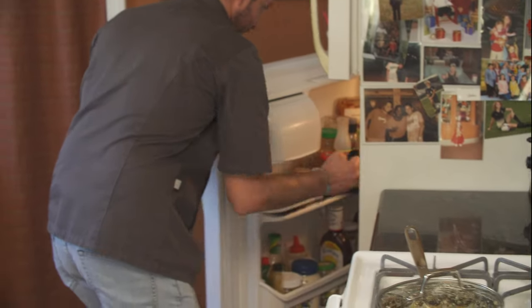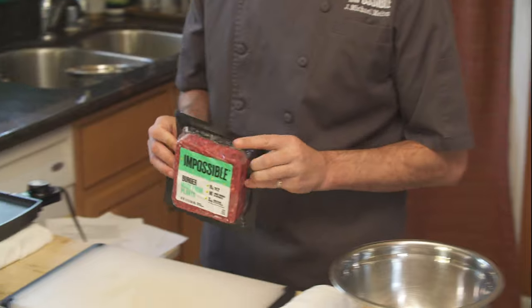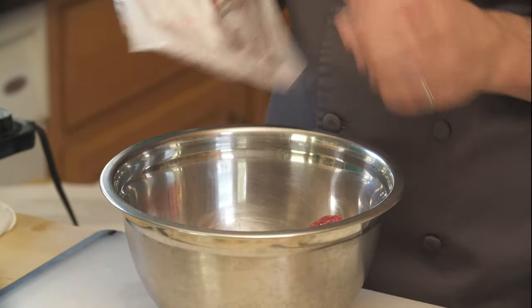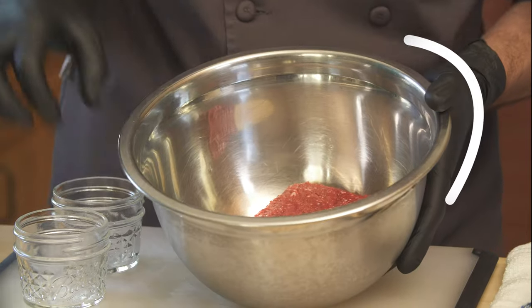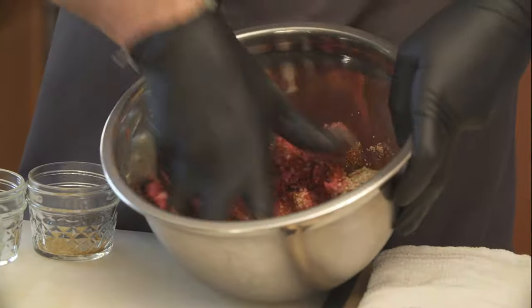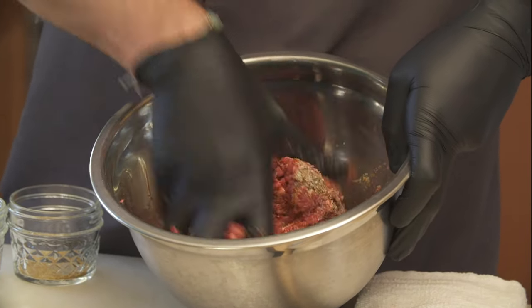Now I'm going to grab the Impossible out of the fridge — here's what you're looking for in the grocery store. Add Impossible to your bowl and add your seasonings: onion powder, garlic powder, cumin, paprika, chili powder, oregano, and kosher salt. Mix all the ingredients until well incorporated.